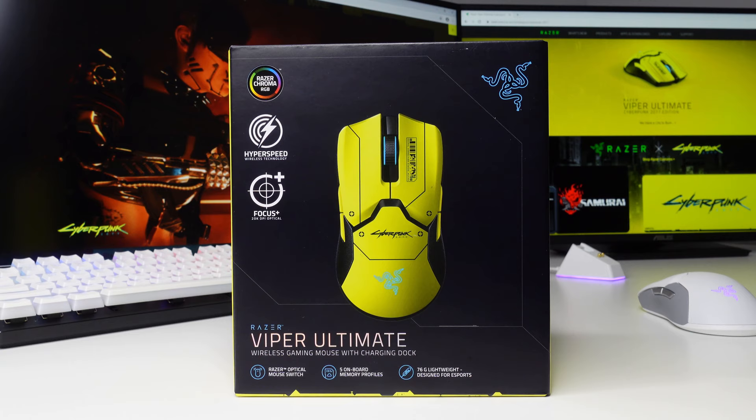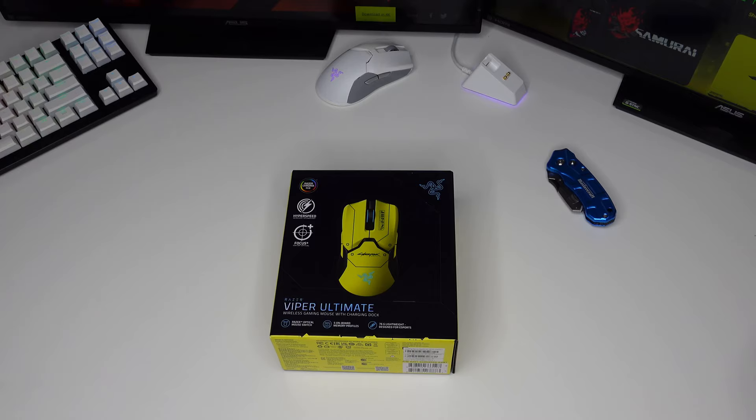What's up guys, my name is Boise Tupas and today we are gonna do an unboxing video and a quick review. I just bought another Razer Viper Ultimate, but this time it's the Cyberpunk Edition.